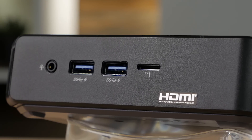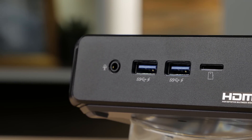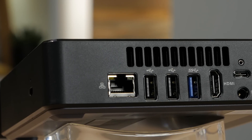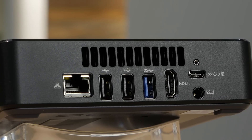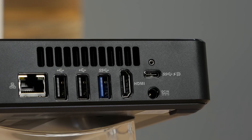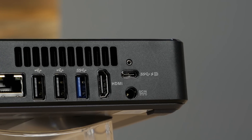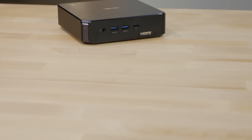On the front, you'll find a microSD card reader, two USB 3.1 Gen1 ports, and an audio jack. On the rear of the Celeron versions, there is a Gigabit Ethernet port, two USB 2.0 ports, one USB 3.1 Gen1 port, an HDMI output, DC power input, and a USB 3.1 Type-C connection.